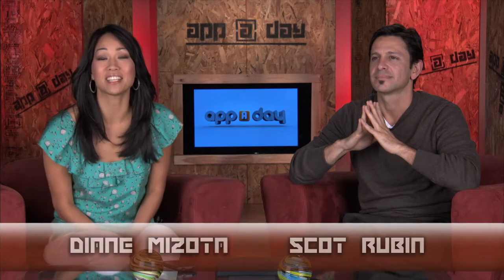Hello everybody, welcome to Appaday TV. I'm Diane Mizota and this is Scott Rubin.